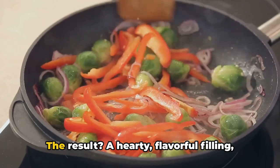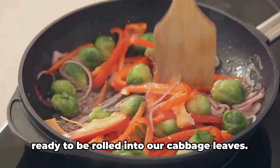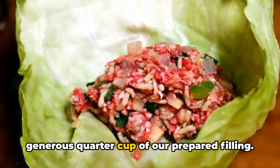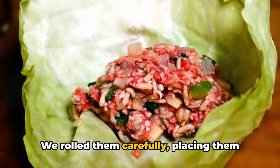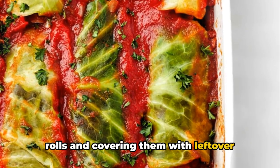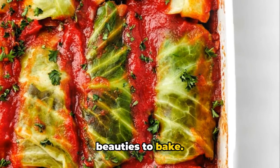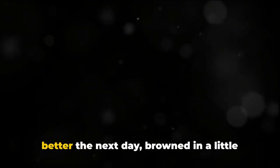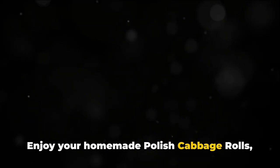The result was a hearty, flavorful filling rolled into cabbage leaves — each filled with a quarter cup, rolled carefully, and placed seam side down in a baking pan. After pouring liquid over the rolls and covering them with leftover cabbage leaves, we baked them for an hour and a half. These rolls taste even better the next day, browned in a little butter and served with sour cream. Enjoy your homemade Polish cabbage rolls — the best meals are made with love and shared with family.